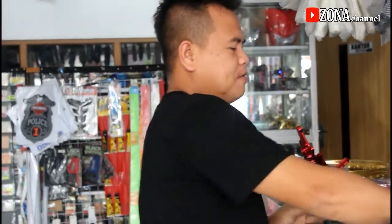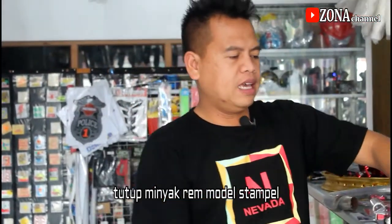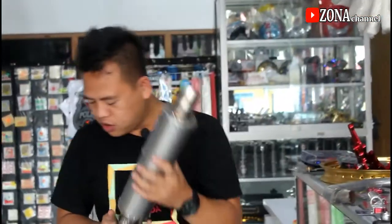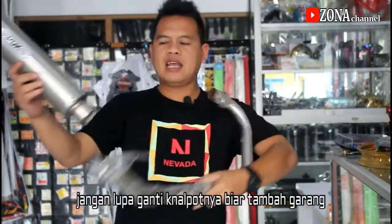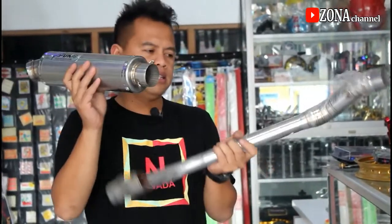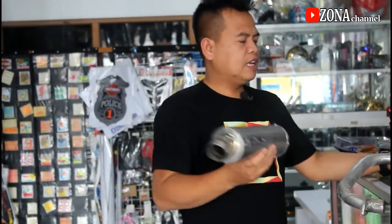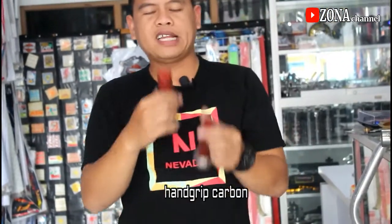Untuk berikutnya tutup minyak stempel, seperti ini harganya Rp 50.000. Dan tidak lupa kalau sudah variasi, knalpotnya harus diganti ya, sepaket seperti ini. Untuk Verza bagusnya seperti ini, tidak usah warna-warni cukup warna silver saja. Sepaket ini harganya sekitar Rp 450.000.